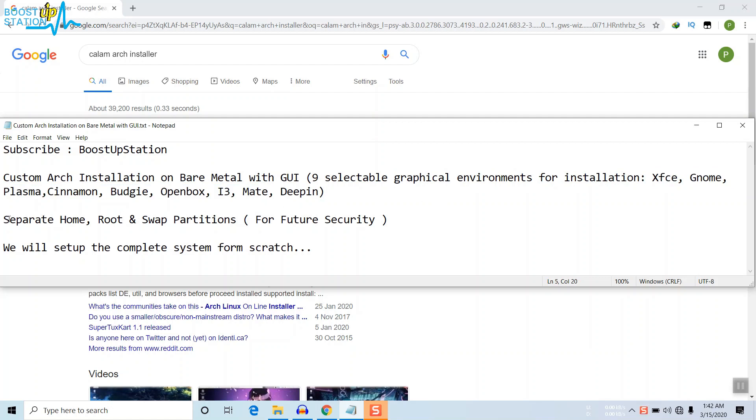It's called 'custom' because we will have separate home, root, and swap partitions for future security. If we have problems in the future, we will only format the root partition, saving the home partition data. So we will set up the complete system from scratch.